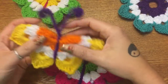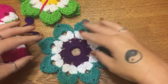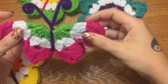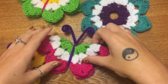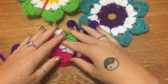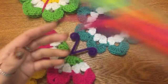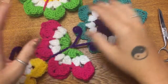Hey y'all, in today's video I'm going to show you how to make these really cute little butterflies that start out as a flower. I'm sure you've probably seen these in your grandma's house stuck to the refrigerator with a magnet. I have fond memories of these. Go ahead and gather up your supplies: you're going to need some worsted weight yarn in one, two, or three colors, a pack of pipe cleaners, a pair of scissors, and a yarn needle.